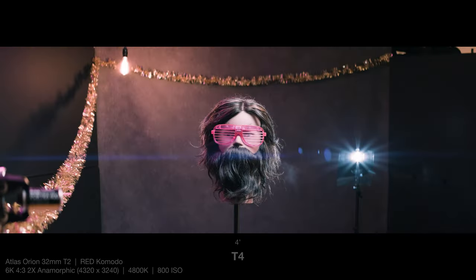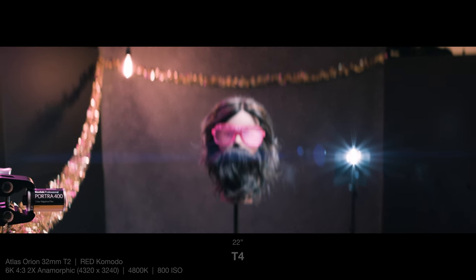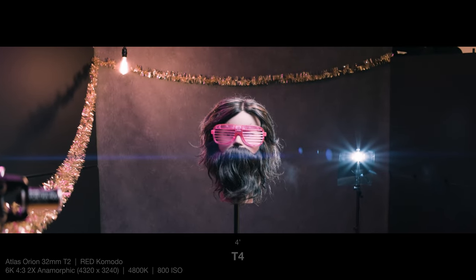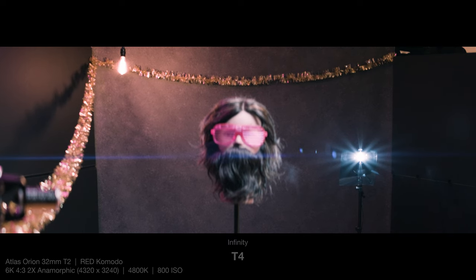At T4, you should notice things appear considerably sharper with less depth of field, so things are going to get less separated — especially at close focus. You'll also notice how the bokehs get a lot smaller at T4 and a lot more tame. That lens flare is going to get a lot more intense at T4 and take on some geometry too, where we get a little bit of that starburst lens flare. We'll check out the difference between wide open and stopped down more specifically in a moment.